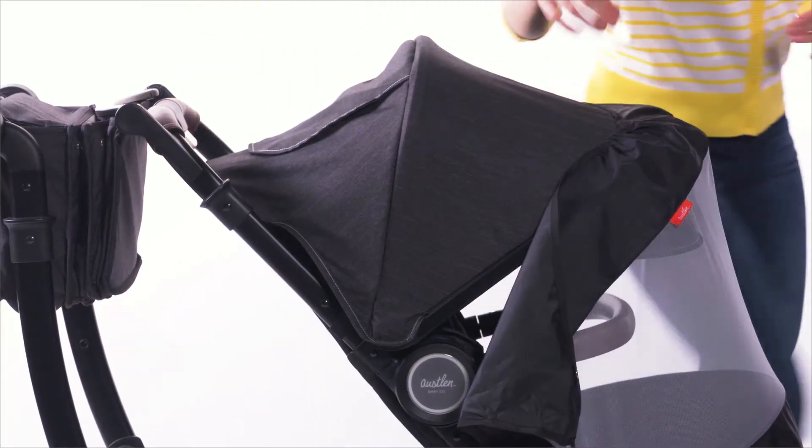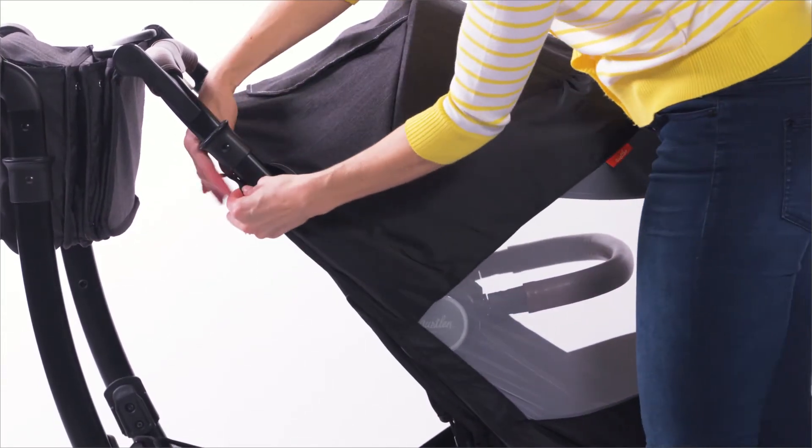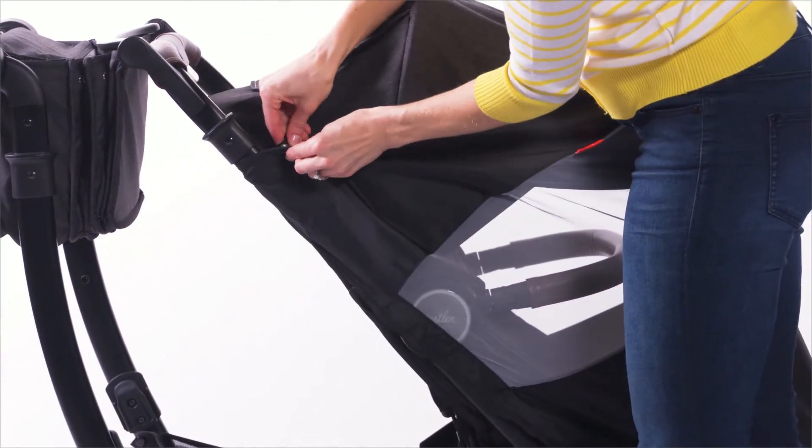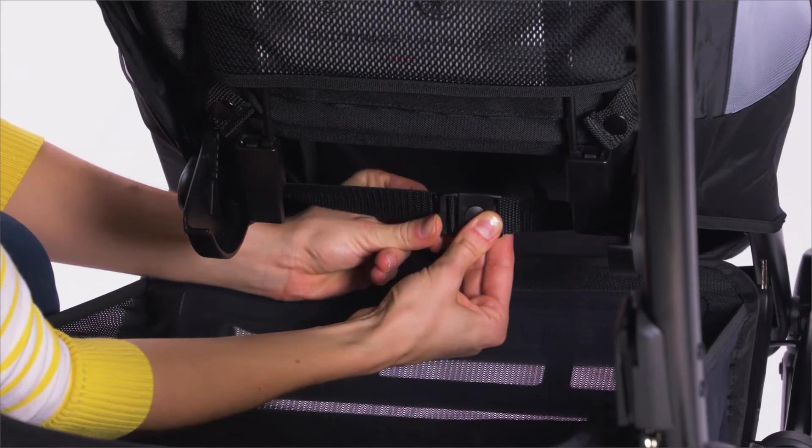Next, pull the top of the cover up around the canopy bow. Fasten each upper strap around the frame just below the fold levers. Wrap the lower straps around the seat frame and clasp behind the footrest.